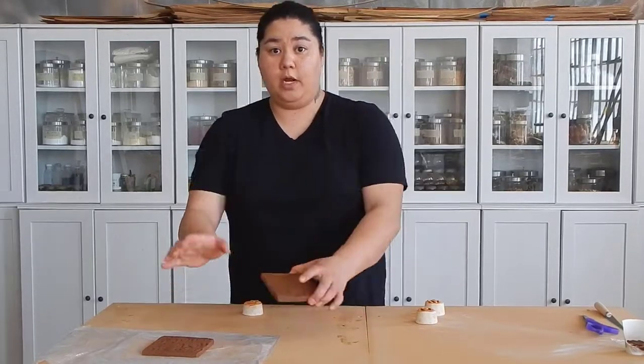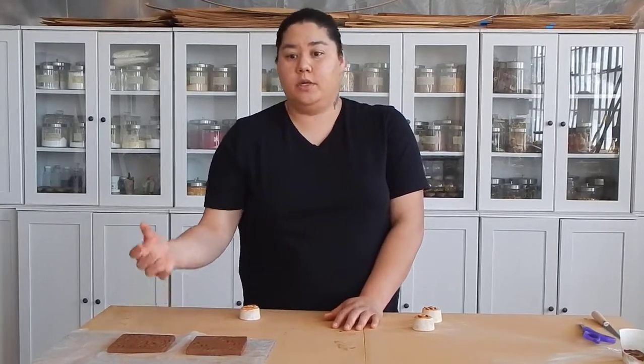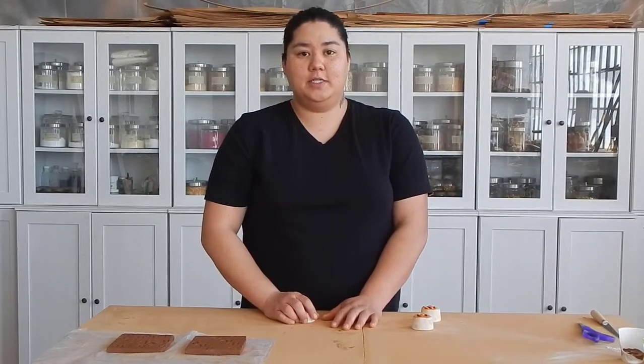Those are the two different terms that I would like you to address: pattern and rhythm. And then also keep in mind the idea of continuity in your tile pieces — do they have continuity on a whole? And that's the end of today's lesson.